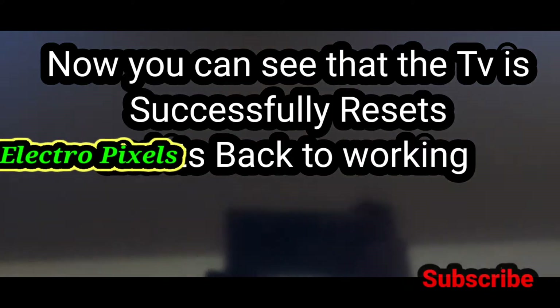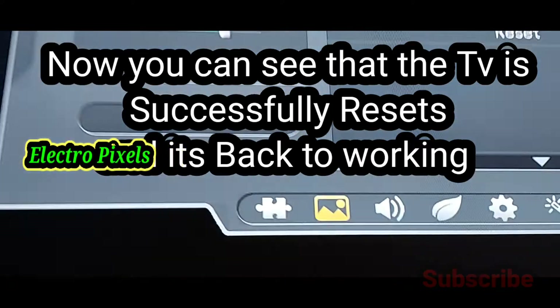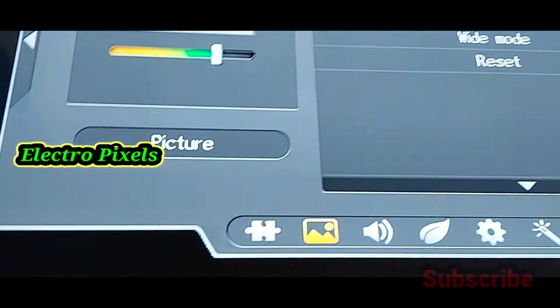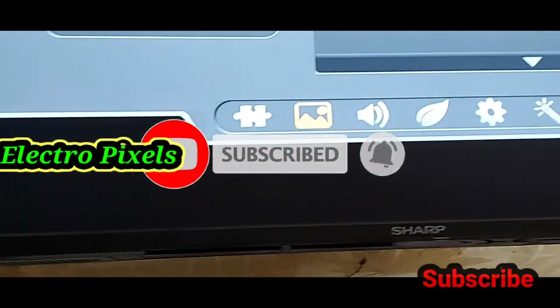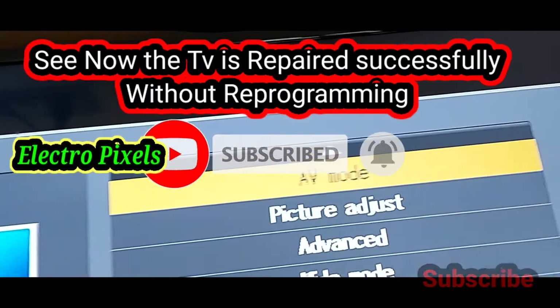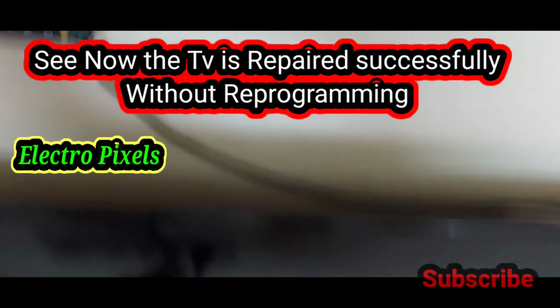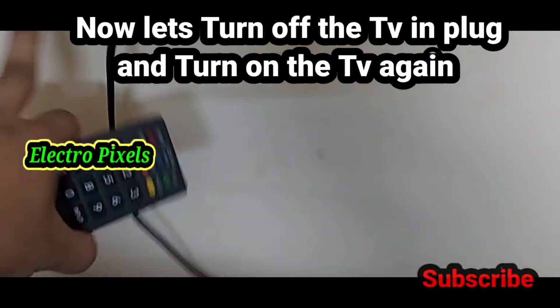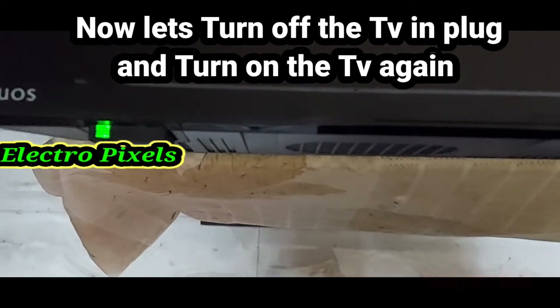After entering zero three times, the TV is successfully reset and here you can see the display on the TV screen. Now the TV is back to normal and it is working fine. The TV is repaired successfully without reprogramming the EEPROM IC. Now let's turn off the TV and turn on the TV again.